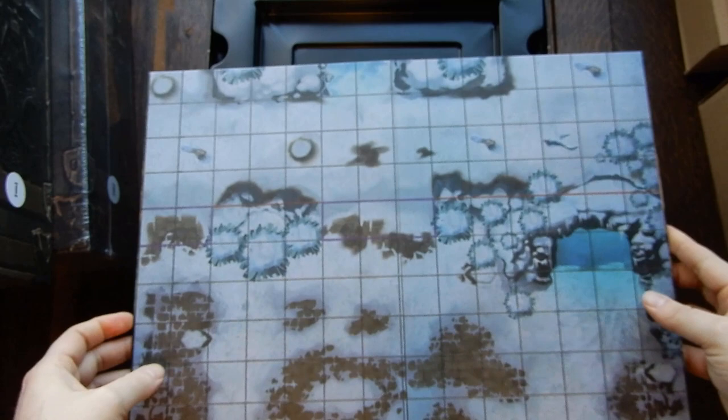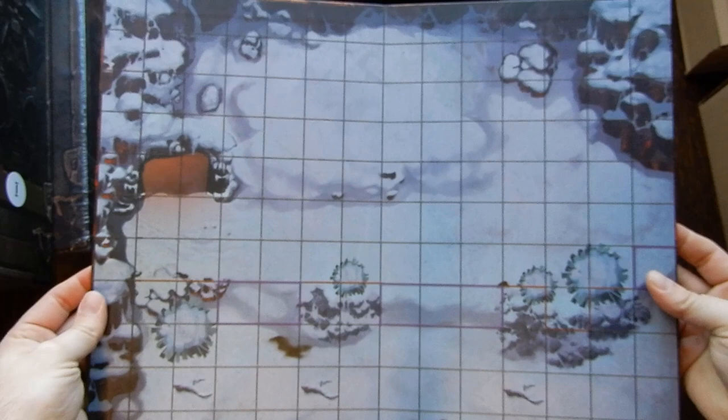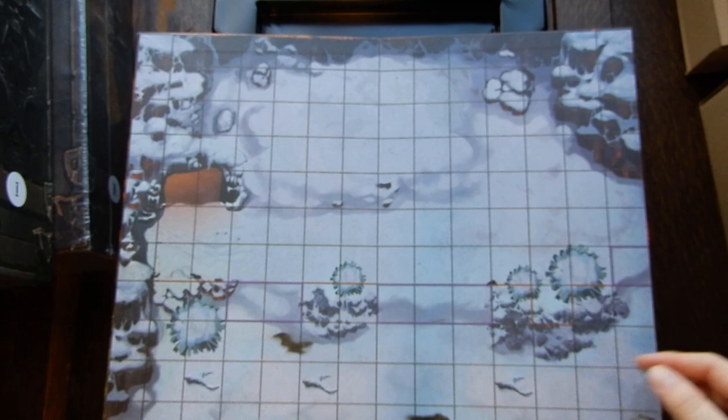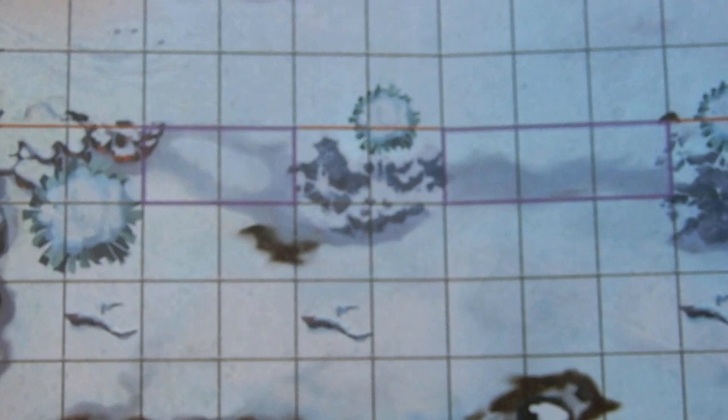We have a battle map — it's double-sided and since it's huge I'll show each side at a time. On the first side, not a lot of detail: there's a little cave, some trees and bushes with snow. There's a purple box here and a red line with some purple and red sections, but it's really hard to pick those out on this map.